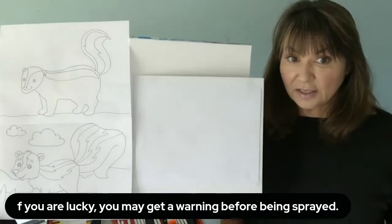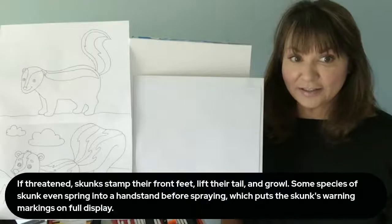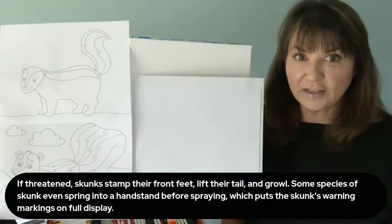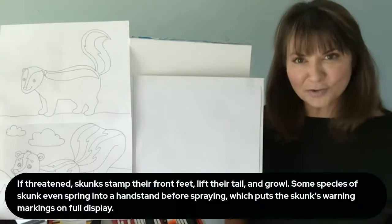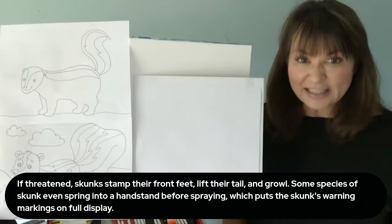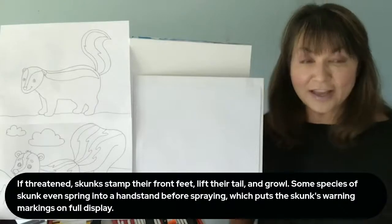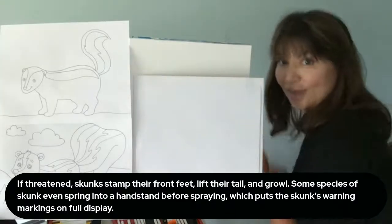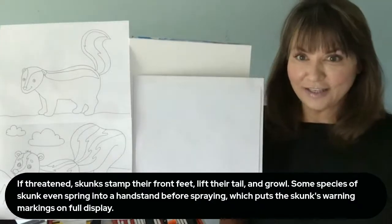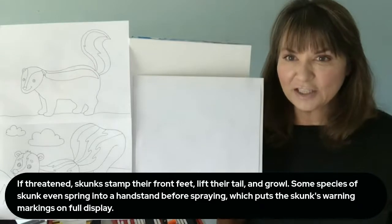If you're lucky, you may get a warning before being sprayed. If threatened, skunks stamp their front feet, lift their tail, and growl. Did you know skunks growl? Some species of skunk even spring into a handstand before spraying, which puts the skunk's warning markings on full display. I'm going to be running the other way as to not get sprayed. Some dogs are not so lucky — dogs tend to get sprayed. I don't know about cats; cats are probably pretty quick.